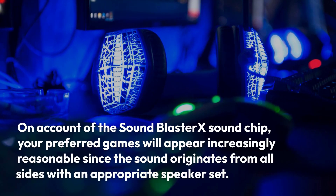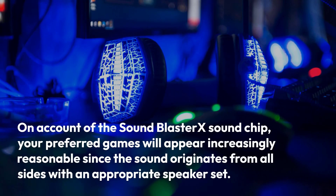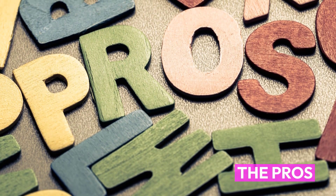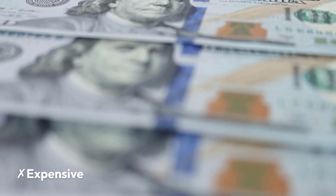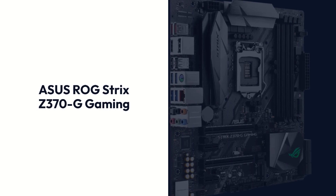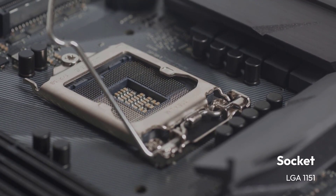On account of the SoundBlaster X sound chip, your preferred games will sound increasingly realistic since the audio comes from all directions with an appropriate speaker set. Pros: 3x M.2 SATA Slots, RGB Support. Cons: Expensive, No Inbuilt Wi-Fi.